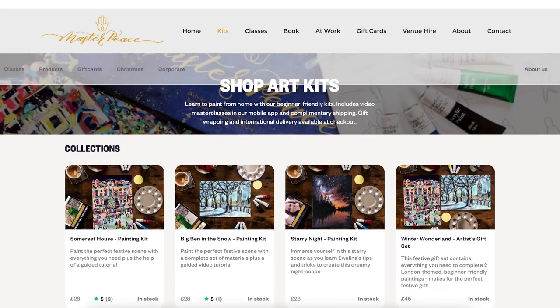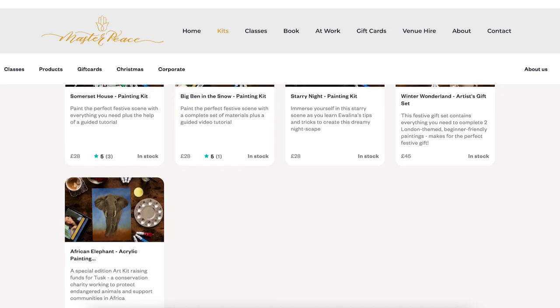One of the questions that I get asked the most is: do you teach art lessons and tutorials? And unfortunately the answer is usually no, but that is about to change because I've teamed up with the amazing Masterpiece to create an African Elephant Masterpiece tutorial kit.